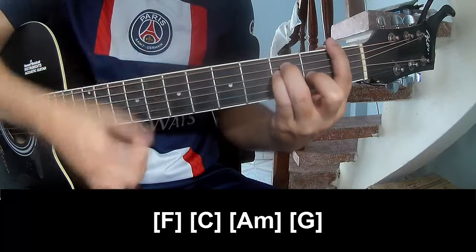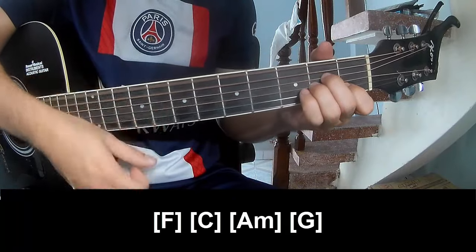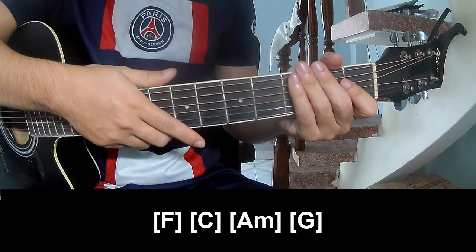Set your instrument in the same way for track two. Keep watching and see you again — bye bye!